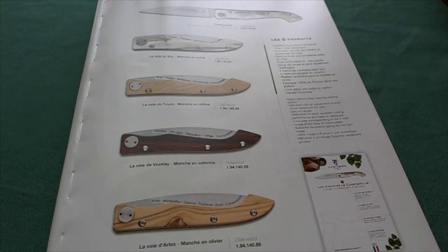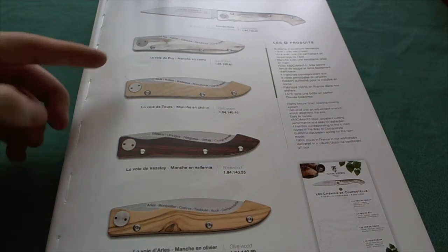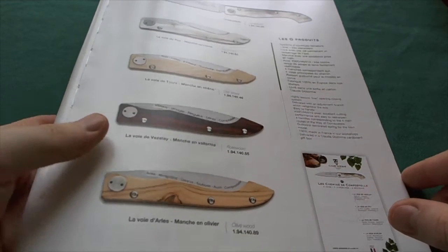Today the knife we're going to take a look at is a very special one with a very special and interesting story behind it. Here in front of you you see all four different versions that are available of the Compostelle model. The special thing about these knives is that each of these four models represents one trail of St. James — all four ways of St. James out of France to Compostelle.